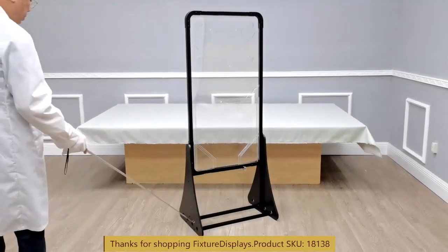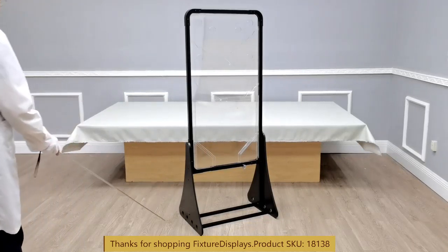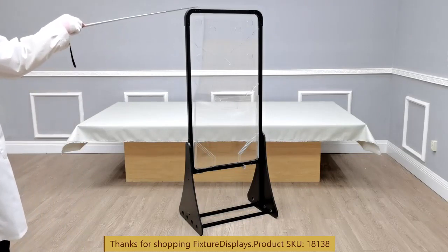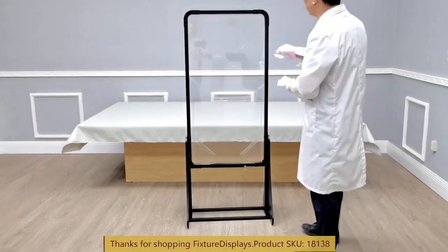Dimensions of this unit: left to right 24.6 inches, front to back 17.5 inches. The overall height is 60 inches or about 1.5 meters. The unit weighs about 28 pounds net.